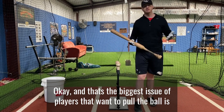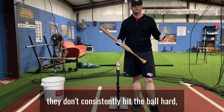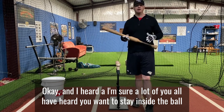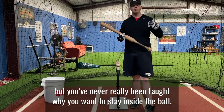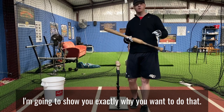That's the biggest issue with players that want to pull the ball — they don't consistently hit the ball hard. That's because our timing has to be perfect in order to barrel the ball up. I'm sure a lot of you have heard 'stay inside the ball' or 'take your hands to the ball,' but you've never really been taught why. I'm going to show you exactly why you want to do that.